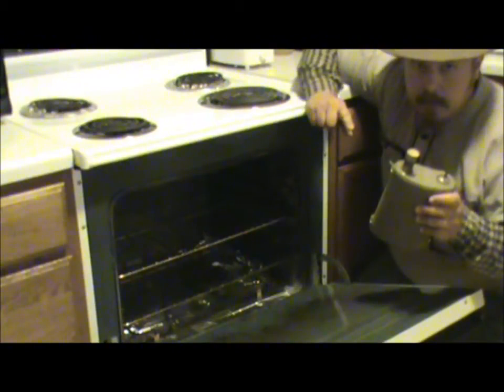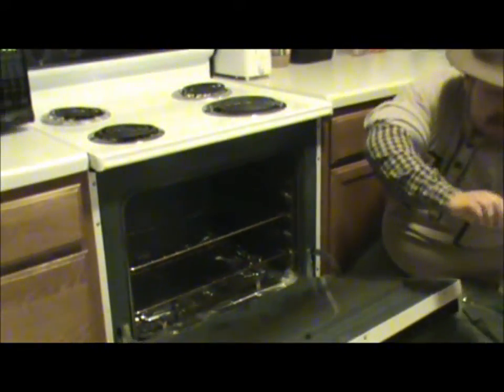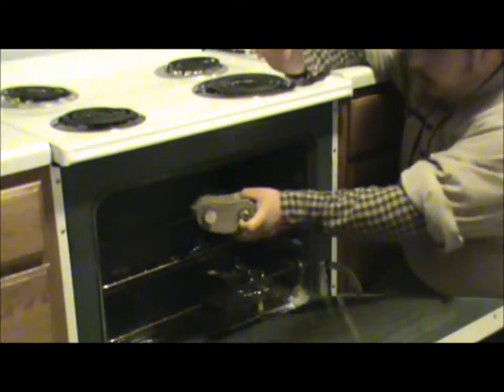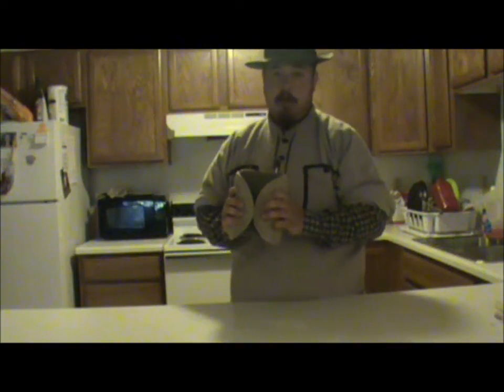Alright, so I've got a little bit of beeswax on top of here. I'm just going to kind of blow it off like so. And then I'm just going to put it in and let it sit for about 10 to 15 minutes.